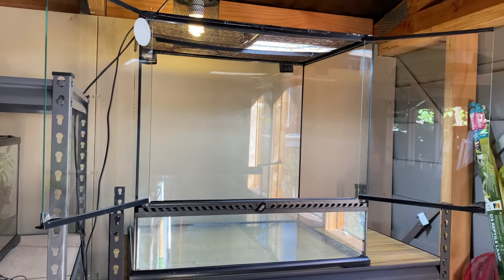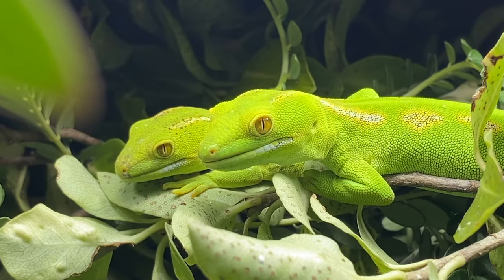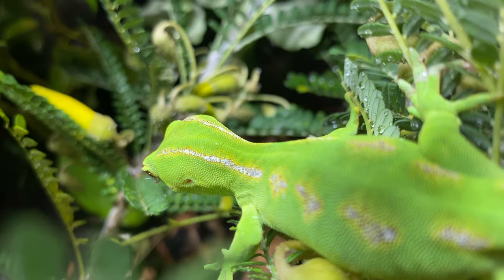I turned this Exoterra into this for some extremely rare geckos. Why do I say rare? Because these geckos only exist in one part of the world, and that is New Zealand.